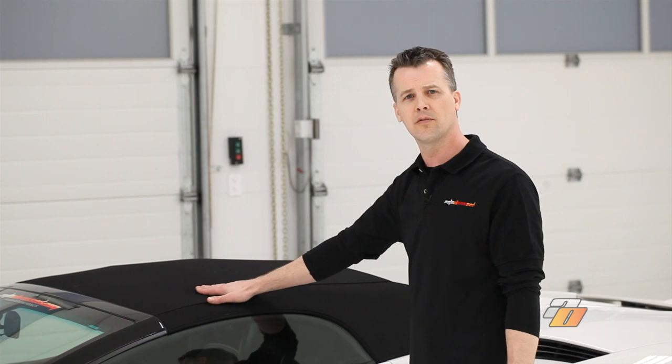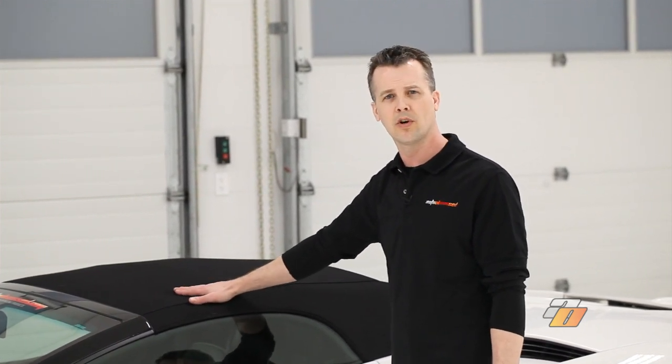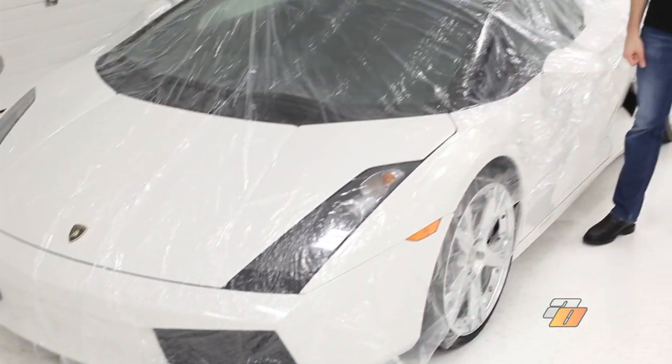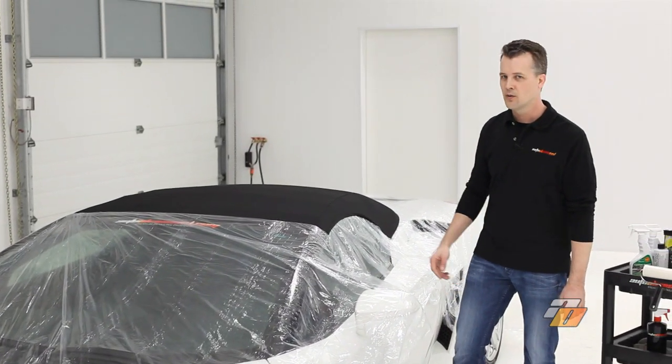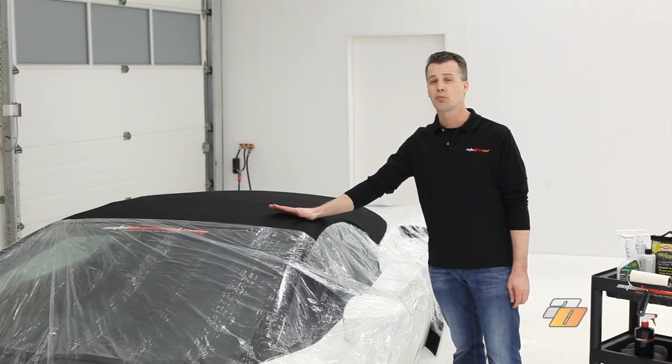We're going to go ahead now and cover the vehicle to prevent it from getting any overspray from the convertible top treatment. We've covered the car, and now we're going to use a lint brush to remove any lint or bristles from the brush.